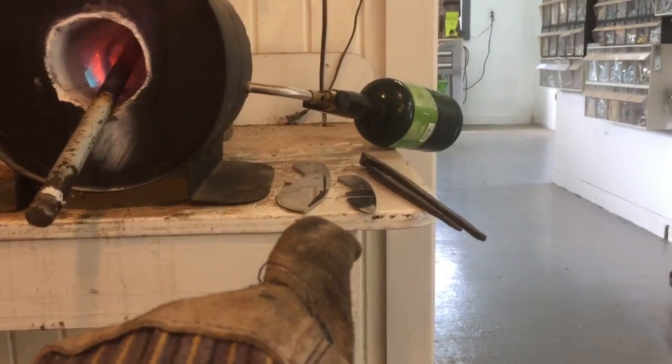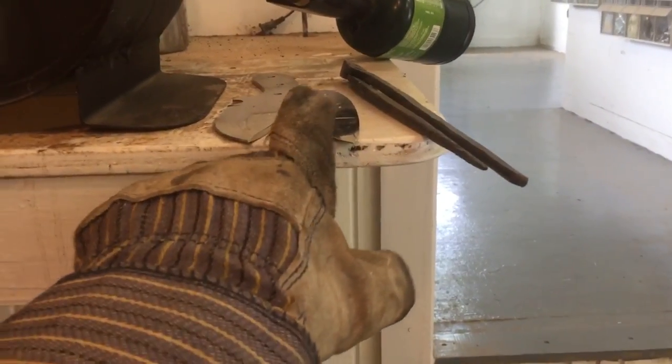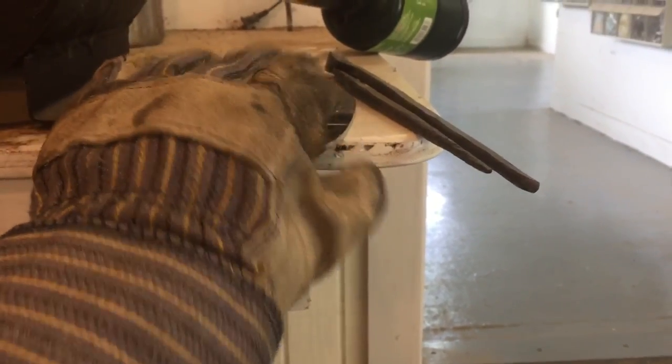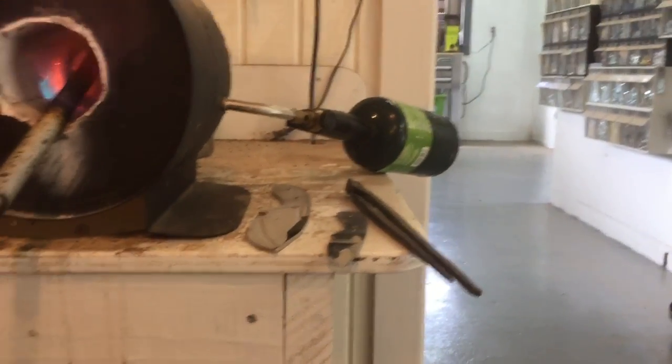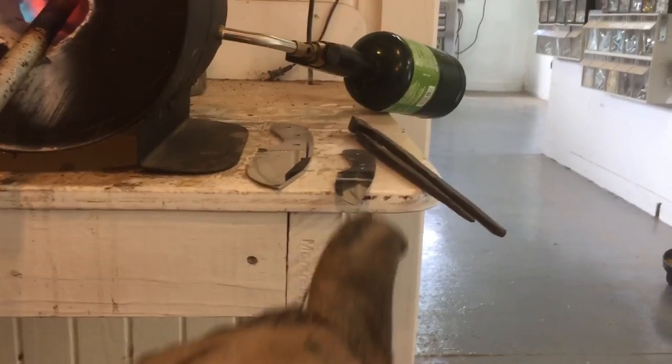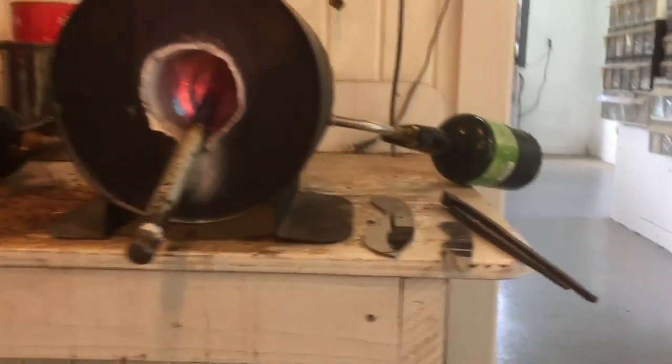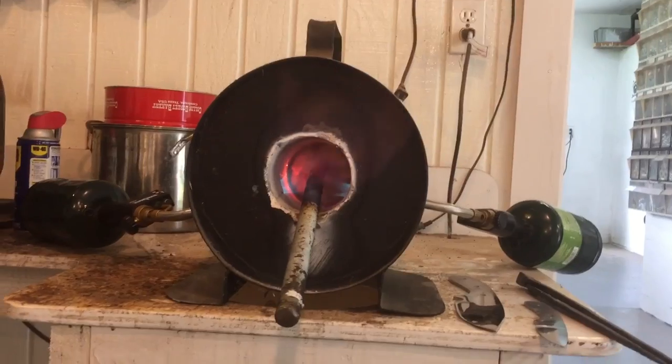And Brad, if you do happen to watch my videos — this is coming along. I ruined the first one, I warped it beyond bringing it back, and I had to order more steel that size. We're starting fresh.